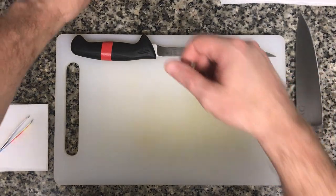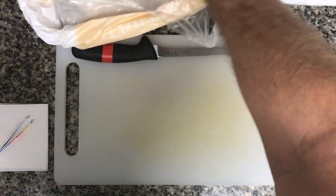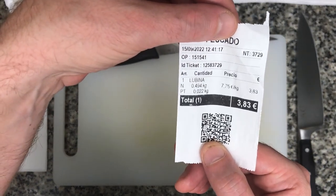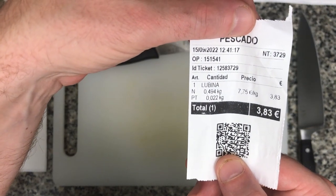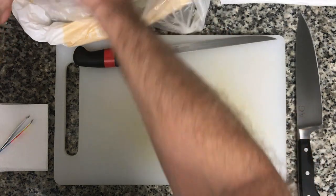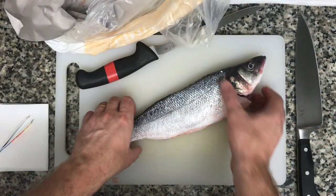Hey, this is Andy from Eon Spain, and today I'm going to be showing you a breakdown of lubina, which is sea bass. I made pico de gallo earlier today. This whole fish right here is going to be 0.494 kilograms — about half a kilogram or 1.1 pounds — and it cost me under four euros. It's a beautiful fish I bought a couple hours ago.